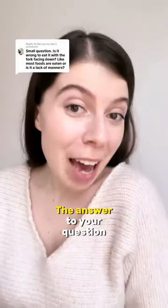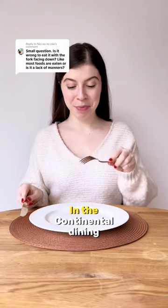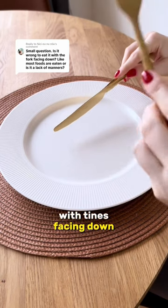Fork up or down? The answer to your question depends on the dish and the dining style. In the continental dining style, the knife is the main tool used for cutting, and the fork with tines facing down works as a spear.